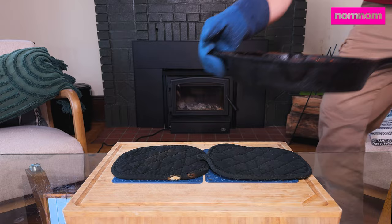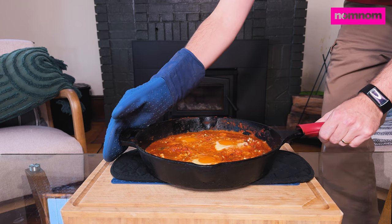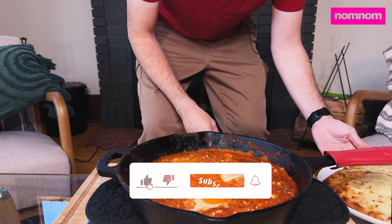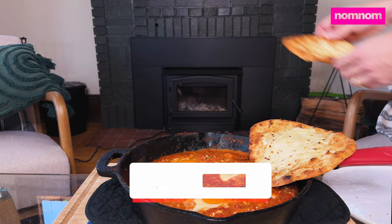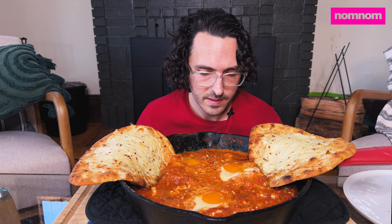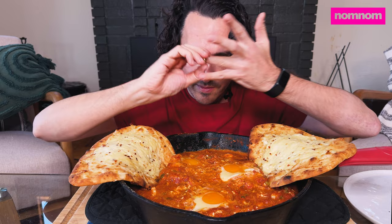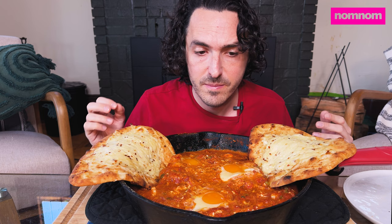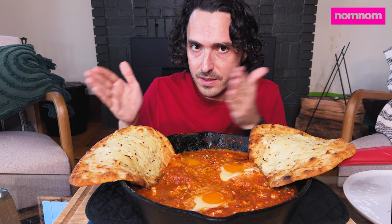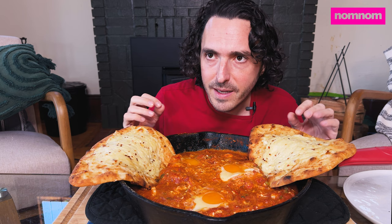Hey Sammy fam, it is shakshuka time! I got my cheesy naan for dipping. I am such a huge fan of shakshuka — it's so easy to make and can really be whatever you want it to be, as long as you have some Mediterranean flavors available. It's basically just eggs cooked in a spicy red sauce. I like one that's made with a lot of harissa paste, so it's spicy and earthy and super delicious, with red pepper flavor and a lot of tomato.